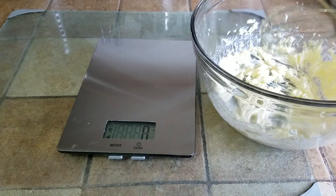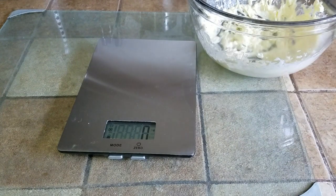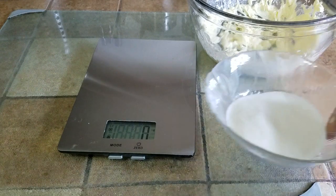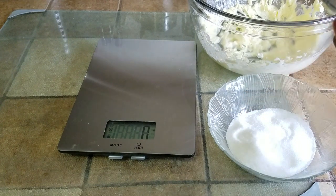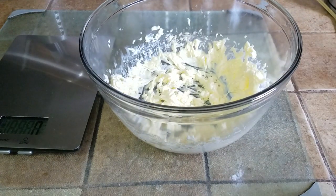And to this we're going to be adding 80 grams of granulated sugar. The reason why I'm using granulated sugar versus caster sugar or confectioner's sugar is it gives the cookies a little bit more texture, and it's not that complicated of a process.